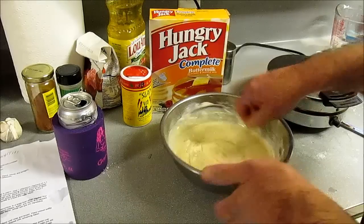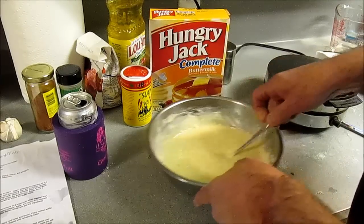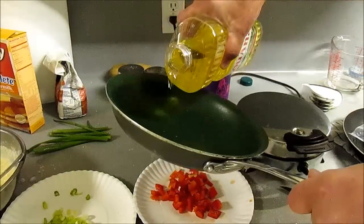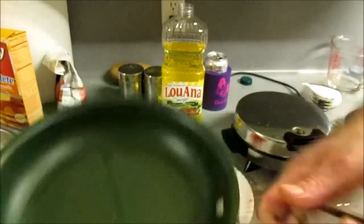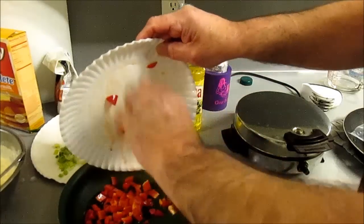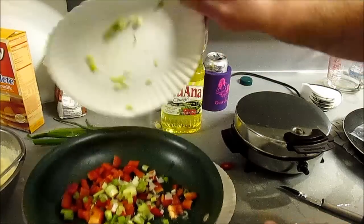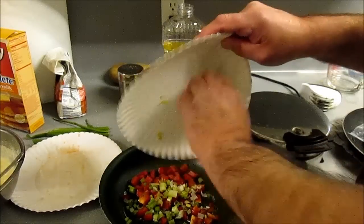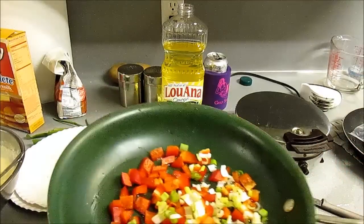I'm going to whip this together. Get your waffle iron hot, which I'm doing now. So now we got to get a little bit of oil in this pan right here. I chop up some red bell pepper — got some red bell pepper going in that pan with that little bit of oil. And we got some green onion. You want to use regular onion too? Do it. Let's go sweat this down just a little bit, not too much at all.